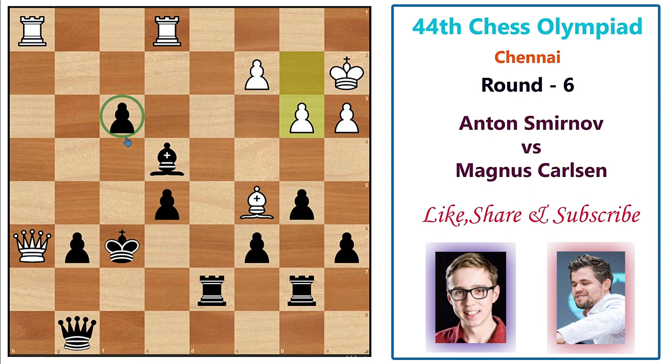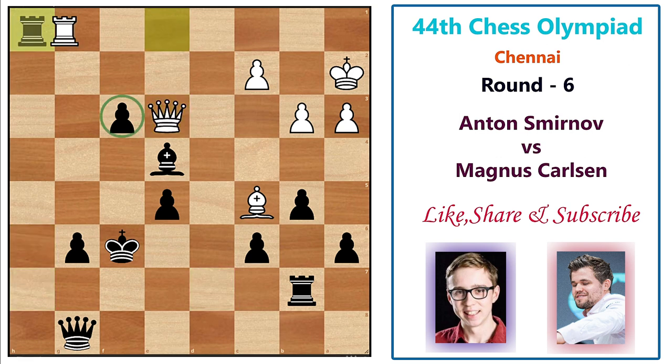The pawn on f3 is very important for Magnus — it's only two squares away from queening, so white has to be very careful. White plays b3, then after rook h7 attacking the queen, the queen goes back to e3. Magnus trades on h1, and after the exchange Magnus centralizes his queen to d5, king b2.